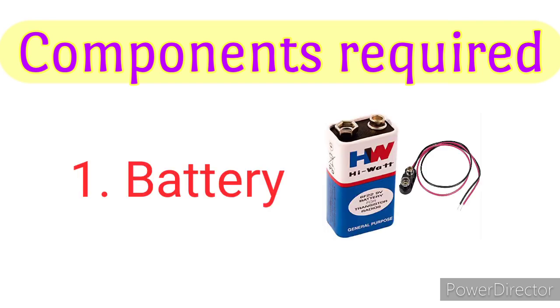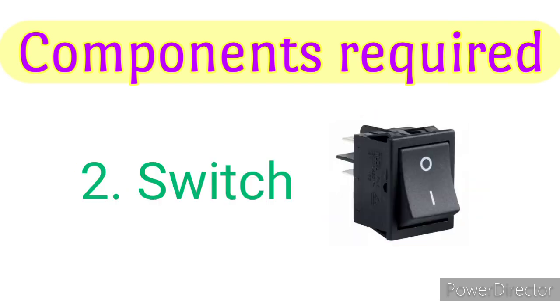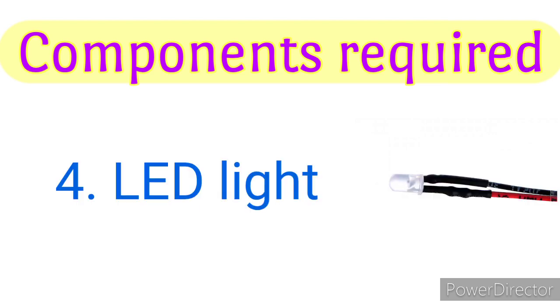Components required: battery, switch, resistor, and LED light.